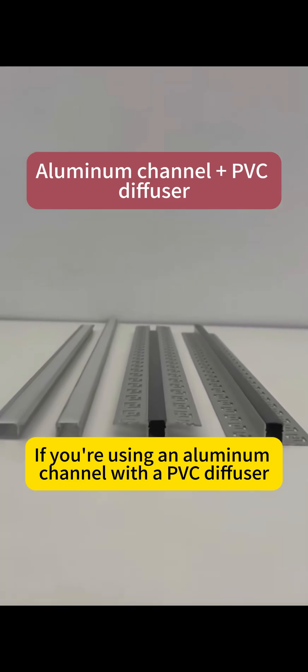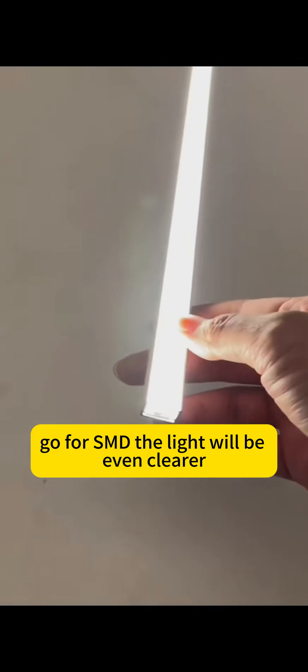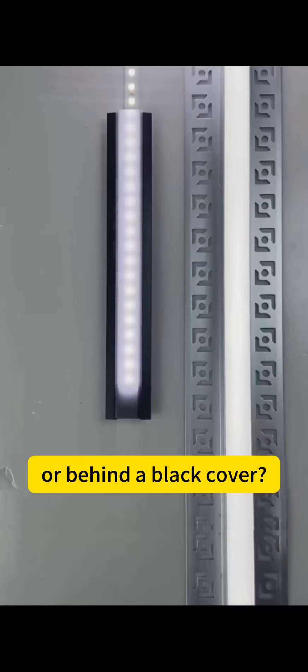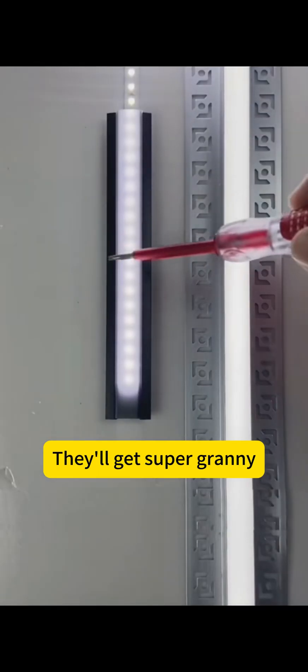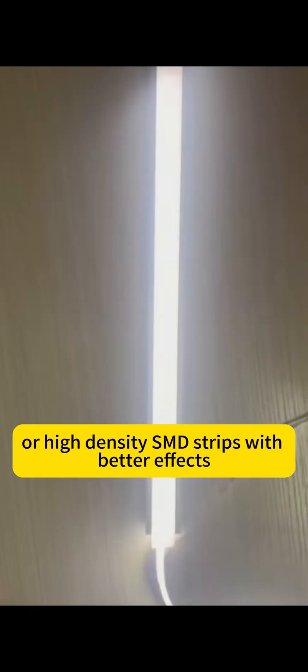If you're using an aluminum channel with a PVC diffuser, go for SMD. The light will be even cleaner and you won't see those obvious LED dots at all. But put SMD strips in a shallow trough or behind a dark cover, and you'll get a grainy effect. For those setups, pick COB or high-density SMD strips — way better effects, no annoying hotspot issues.